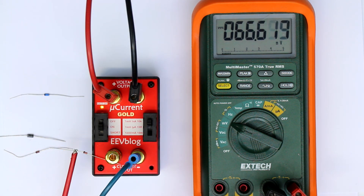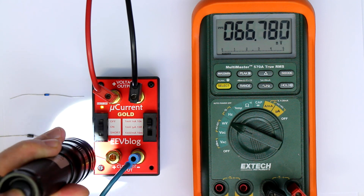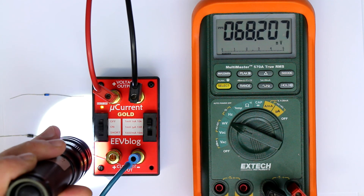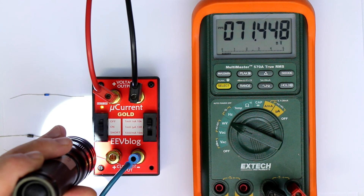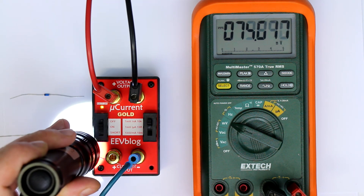Next is a Schottky diode from the BAT series — I think it's a BAT45. You can see the reverse current is a factor of 10 higher, and it's in the same kind of glass case as the 1N4148. Let's see if it's also light sensitive — yes, it is, even more so than the 1N4148, changing by about 10% when I use the flashlight.